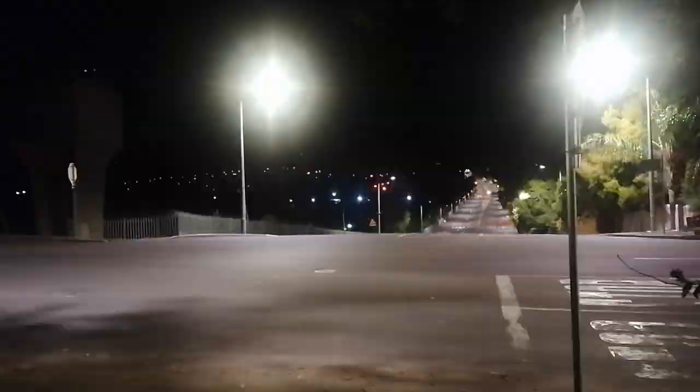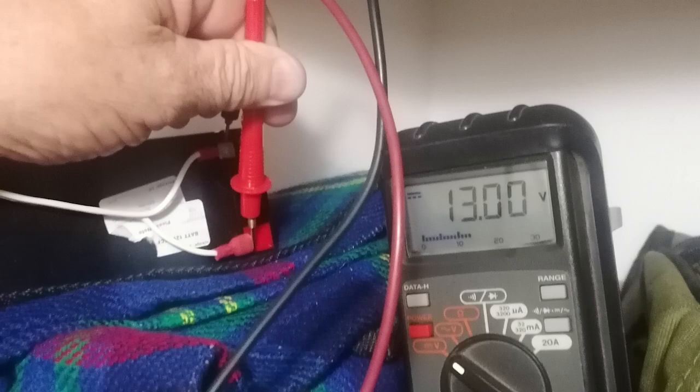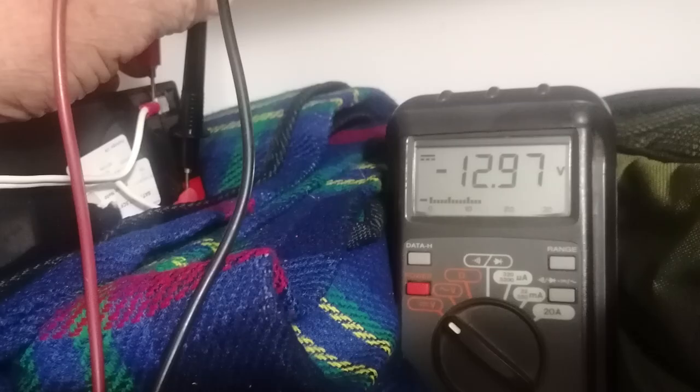Although I could simply flip the main switch, I still waited for load shedding that night and checked the battery voltage about 45 minutes later — a nice 13 volts exactly. Again an hour later, still 12.97 volts, with the Geyser Wise display as bright as when it's on the mains. So it all looks good — it'll work.